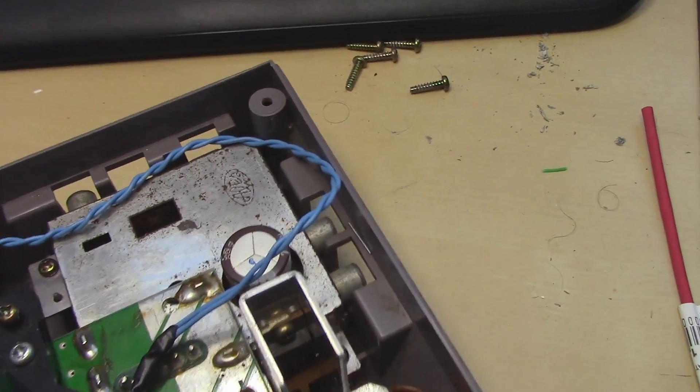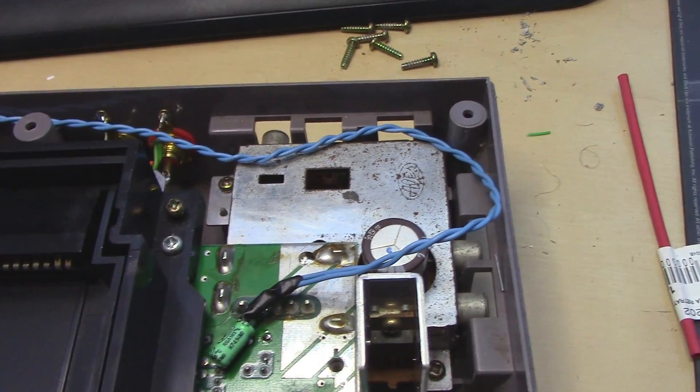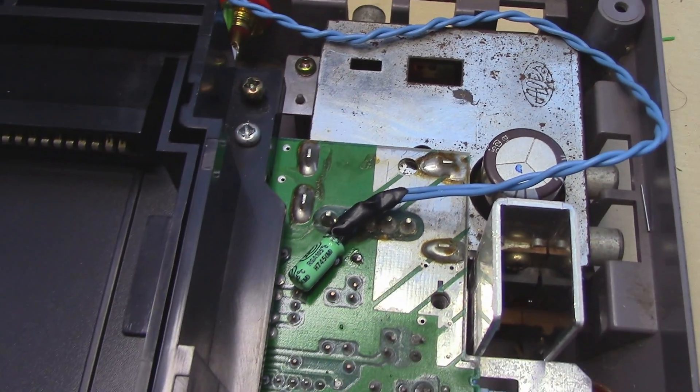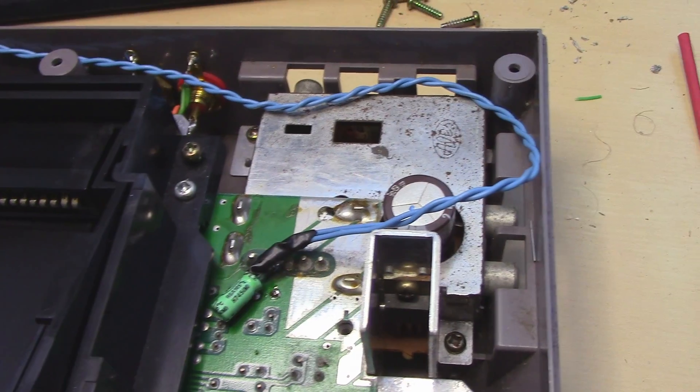If you have this type of problem with your NES stereo mod, that's probably what's causing the issue. If it's not that, it's probably the ground — that's not a very good ground source.